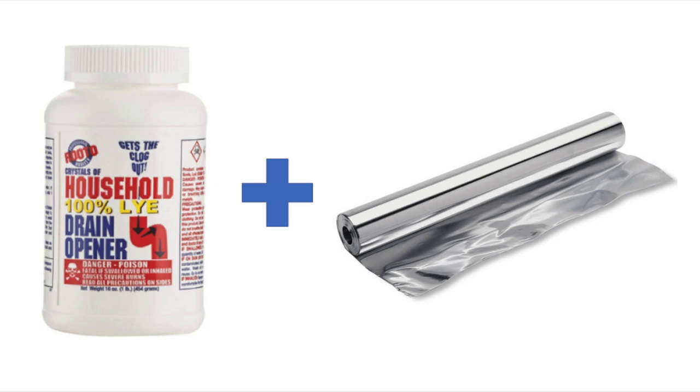There are two forms of lye: there is sodium hydroxide, and there is potassium hydroxide. For this example, we are just going to cover the sodium hydroxide, as it is most likely the lye that would be in your drain cleaner.